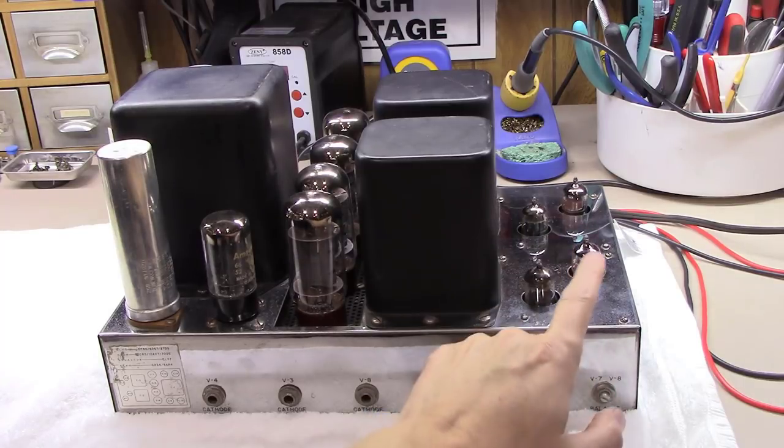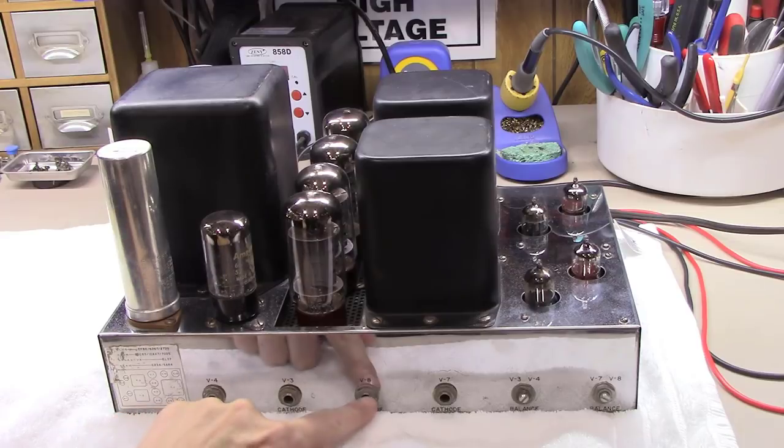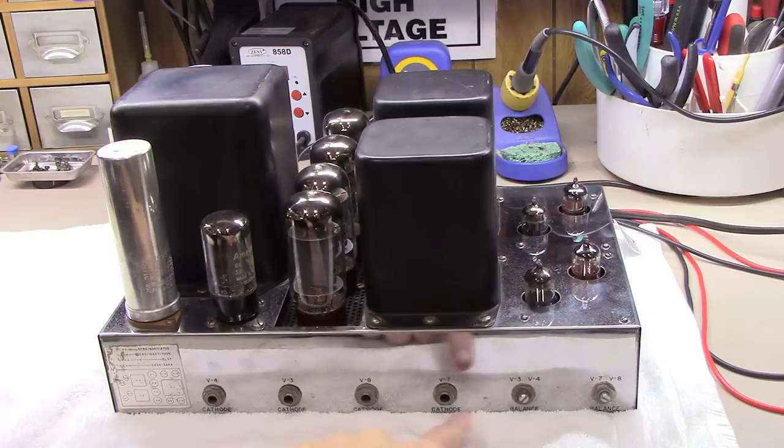You've got some ability here to adjust the balance on these tubes, and then the ability to measure the cathode current on each tube. We'll talk more about that as we get into the restoration.